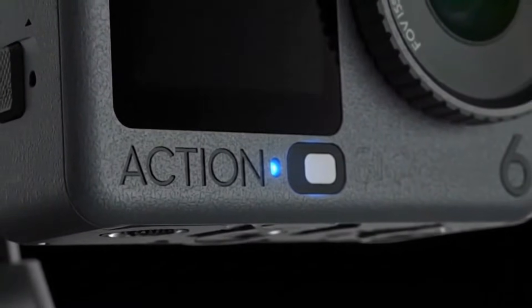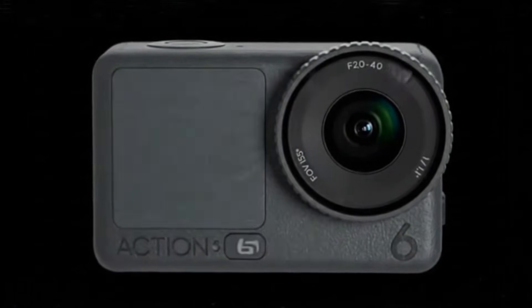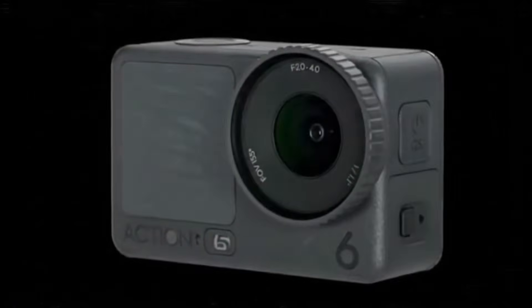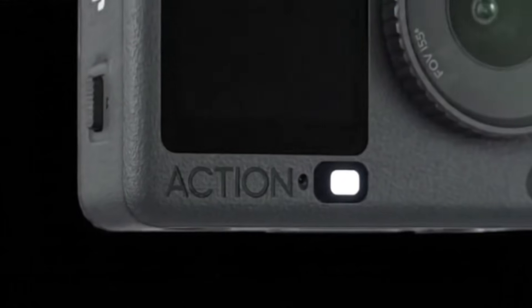On battery life, DJI is rewriting the rules with a massive 4-hour runtime — a huge leap beyond anything GoPro or Insta360 currently offers. This is DJI's moment to dominate the flagship action space, and so far, they're winning.